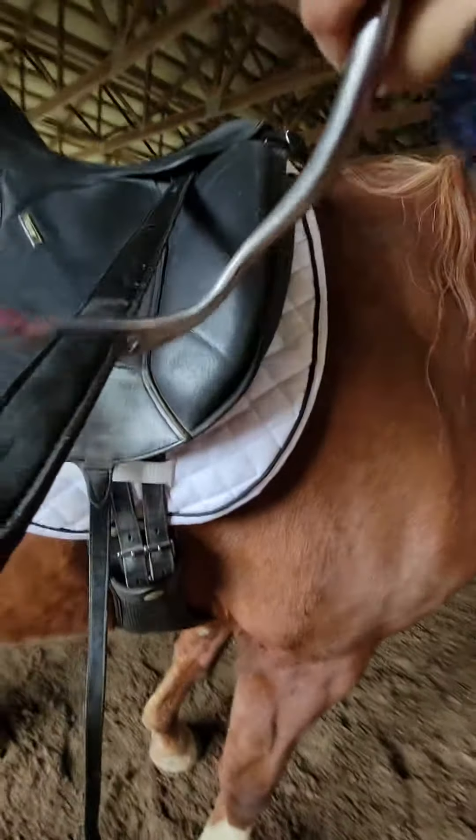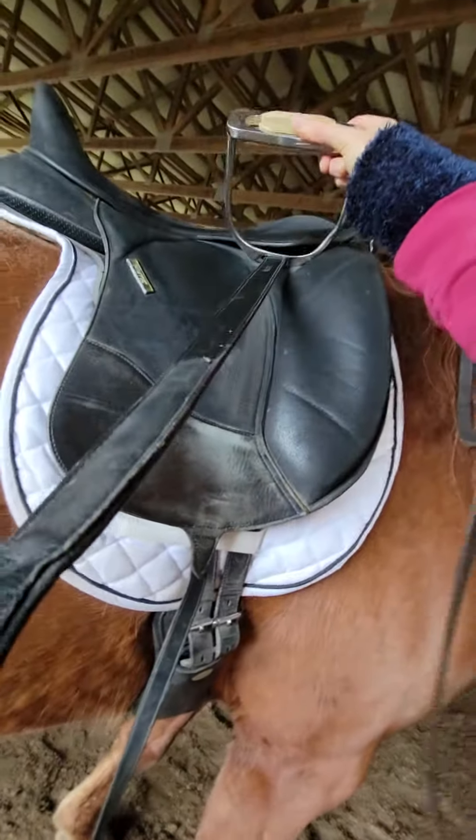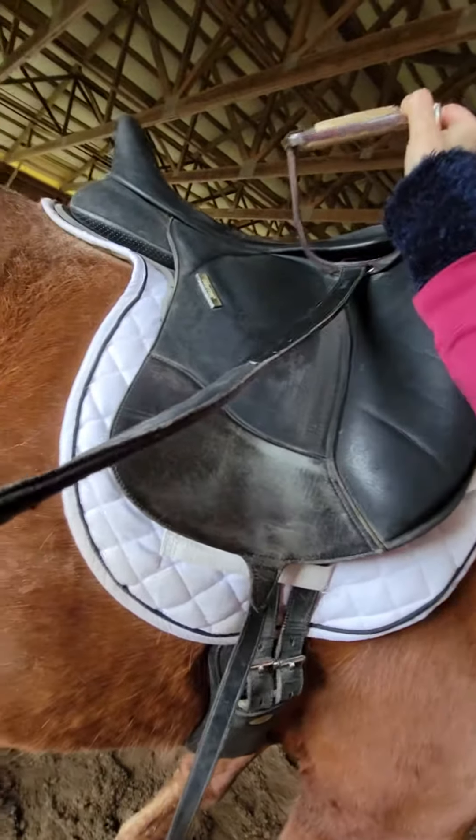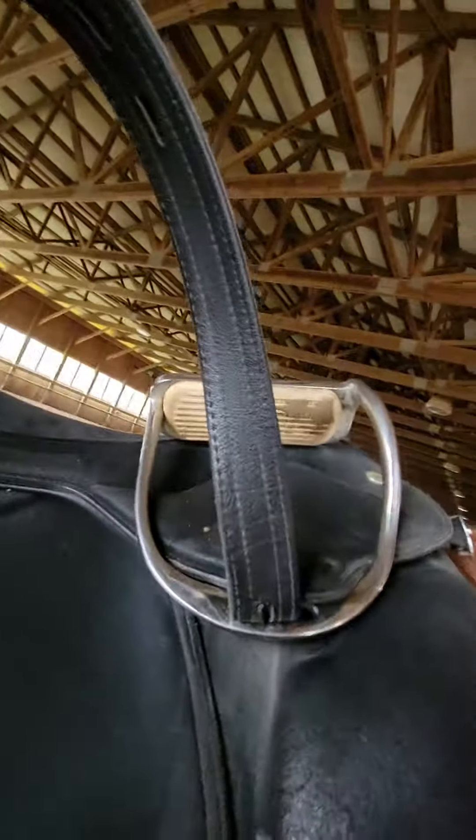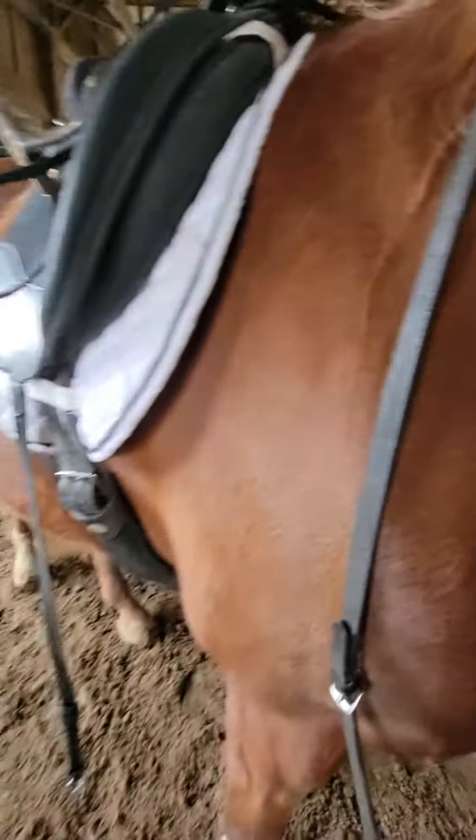Third, grab the strap with your right hand, run it all the way up so that it's up past the hole. I think we're on about the fourth item. Twist it in, and now the strap has run up.